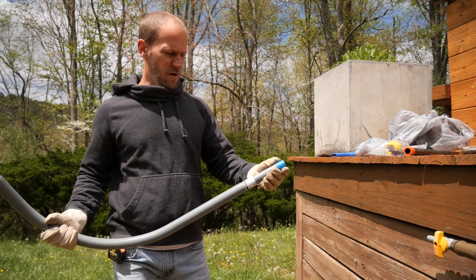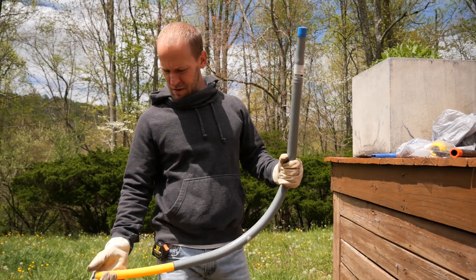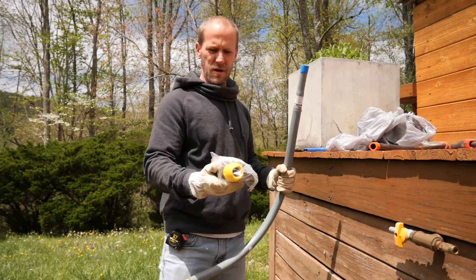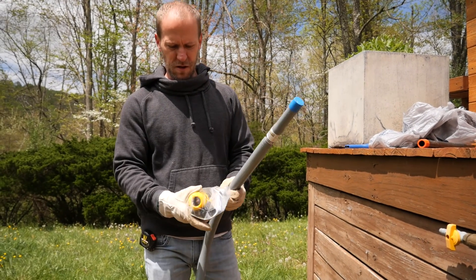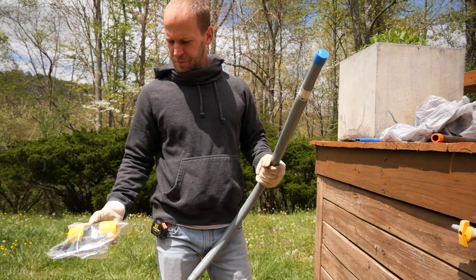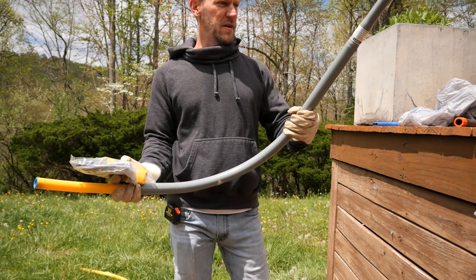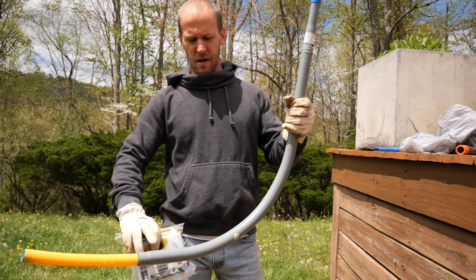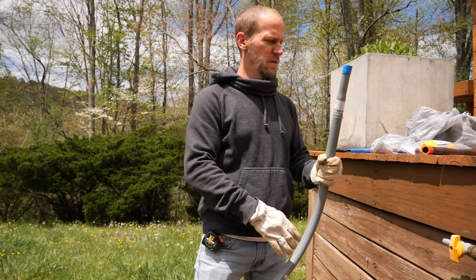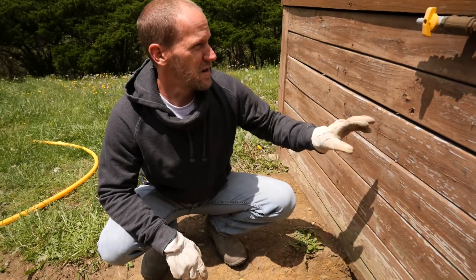This fitting right here is called a riser. This is what you actually connect to the underground poly pipe using compression fittings. It then transitions the poly pipe into a coated steel pipe, so when it comes above ground it's a metal pipe.